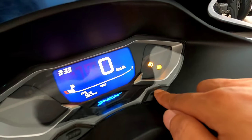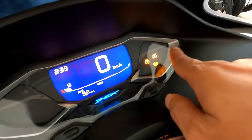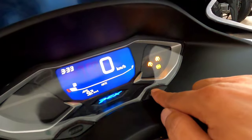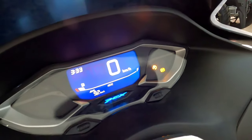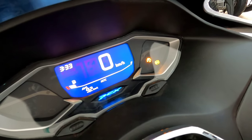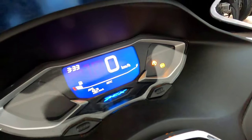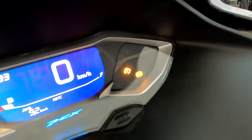Kalau tidak diaktifkan seperti ini kemudian kontaknya dimatikan lalu dinyalakan lagi, maka akan otomatis aktif kembali HSTC-nya. Kalau mau dinonaktifkan ya ditahan lagi. Kalau mau dikembalikan lagi tanpa mematikan knob-nya, ya tinggal ditahan lagi. Jadi cara untuk mengaktifkan dan menonaktifkan HSTC — tapi kalau pertama start itu selalu aktif ya HSTC-nya.